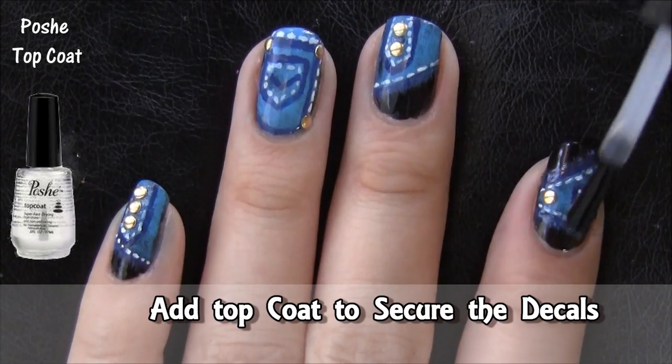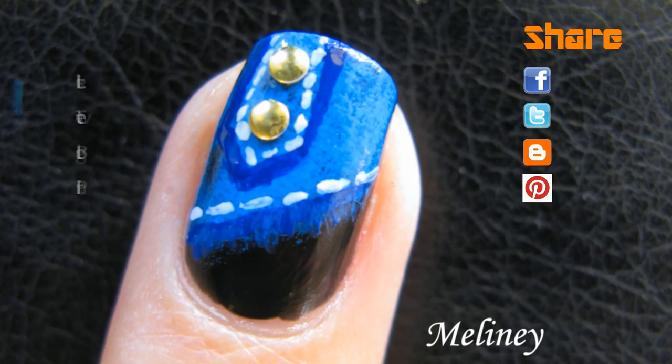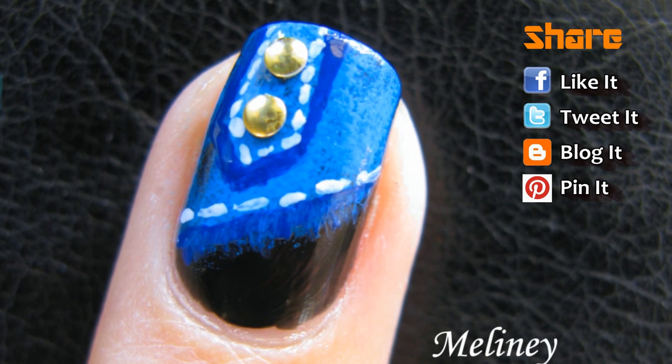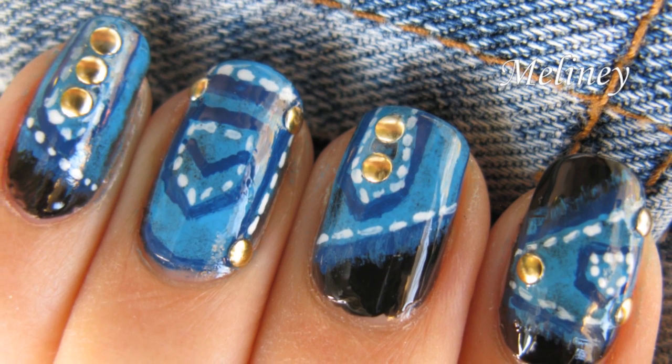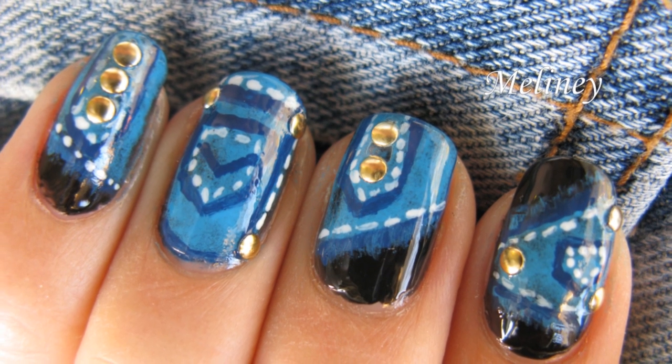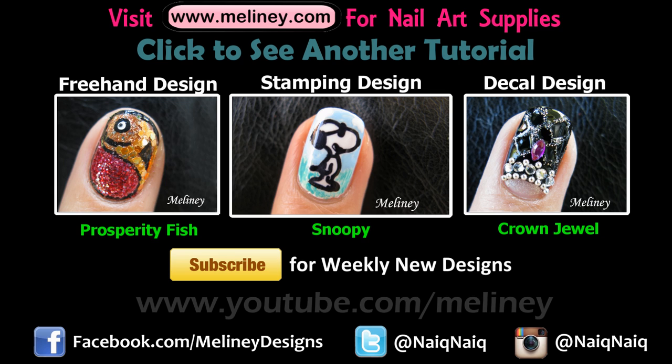Once you're done, add a top coat for a lasting finish and to secure your decals. If you like this design, please like and favorite this video. If you try out this design, I would love to see how it turned out — you can tag me on Facebook, Twitter, and Instagram. Please subscribe for new designs; I upload new videos every Thursday.